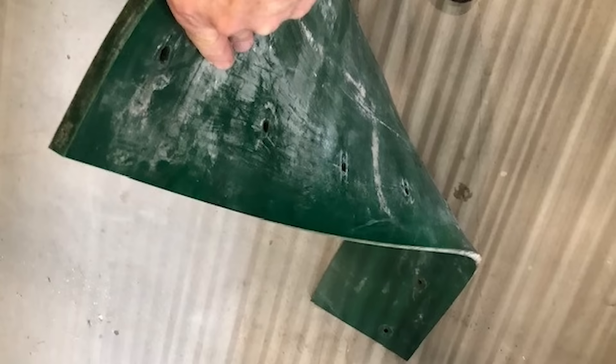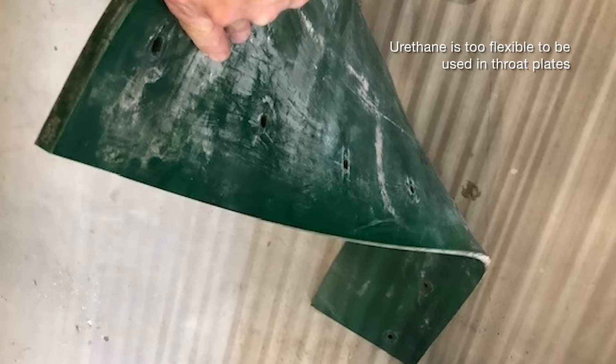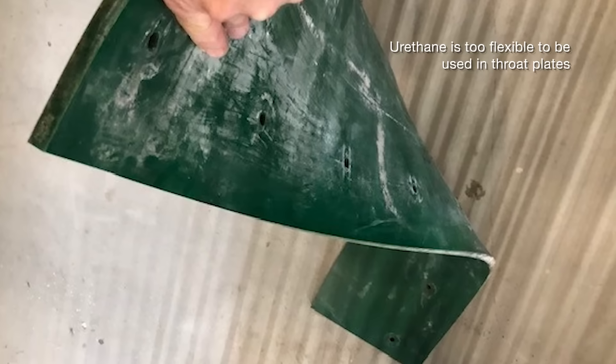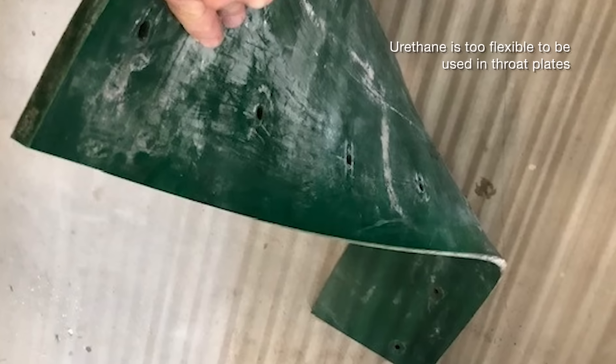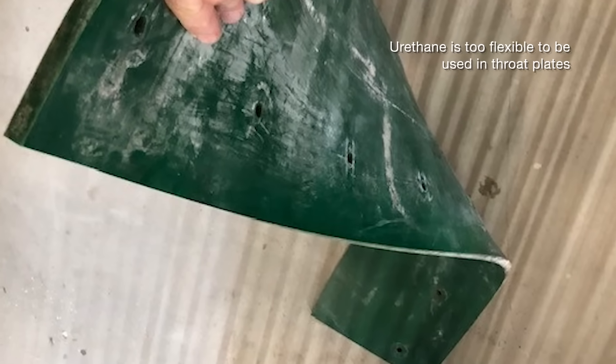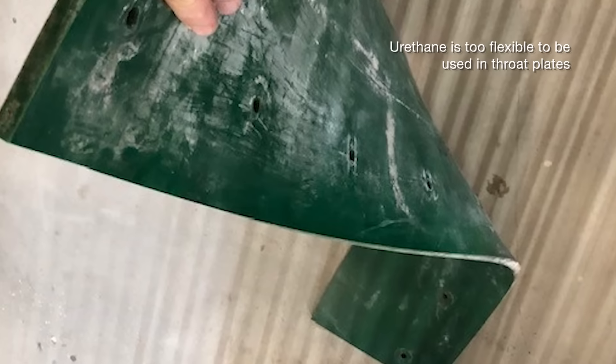The interesting thing about this — as we see in the next photo — is that originally in this brand new bucket elevator they had urethane throat plates in there. Urethane is a great wear material but it's not a good material for a throat plate because it's flexible. It can bend down, it could possibly get caught on the buckets and cause damage, or it could come loose.